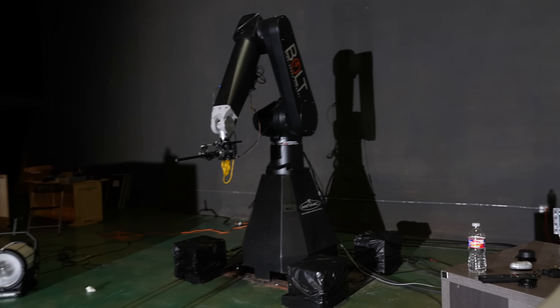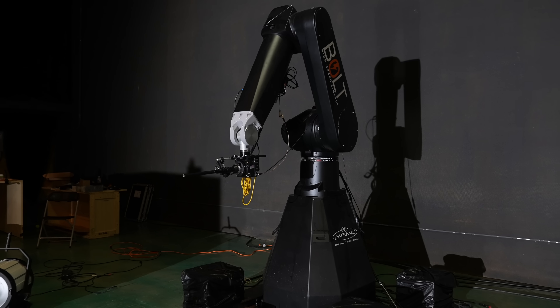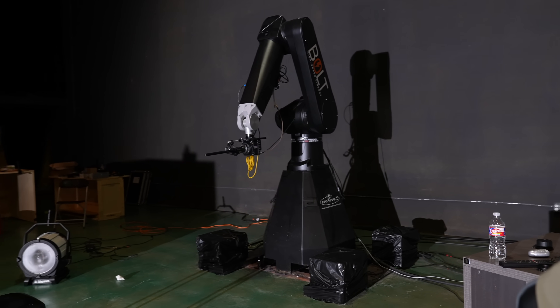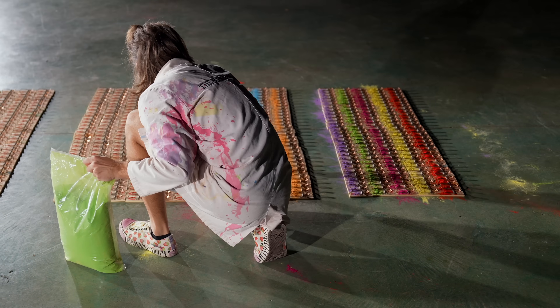In my spare time, I've actually been experimenting with this robot for many months. You may have noticed that there's a load of powder paint still underneath it, and that's because the week I received it, I was working on the powder paint mousetrap video, which I filmed just on the floor around here.